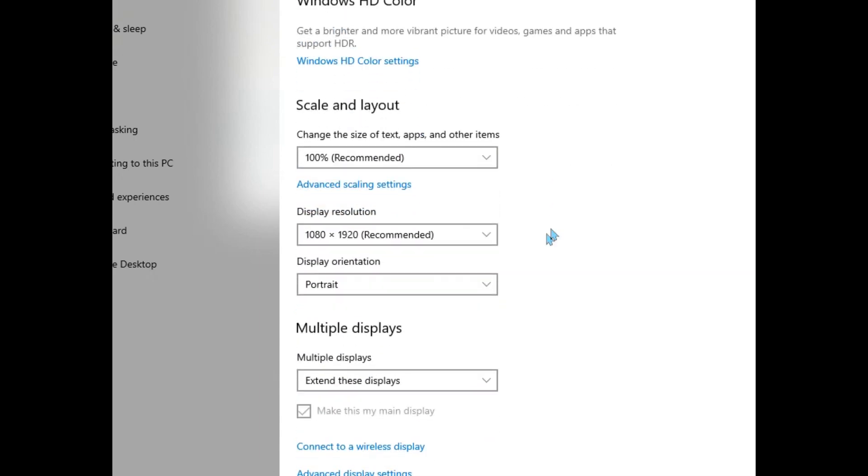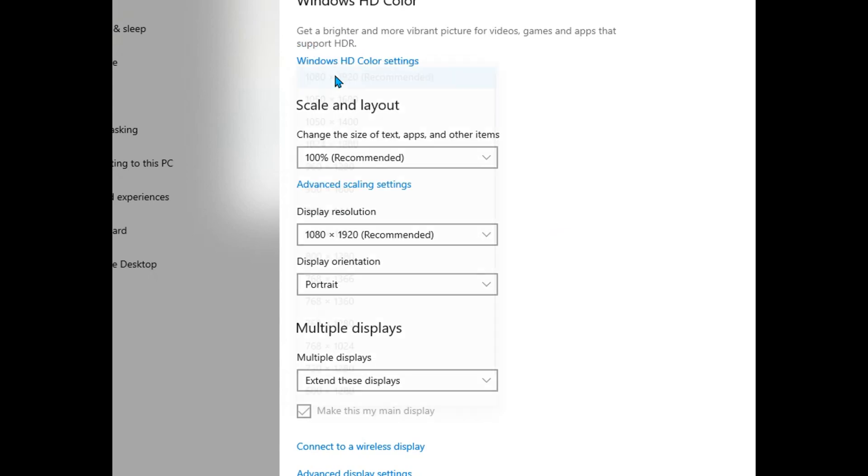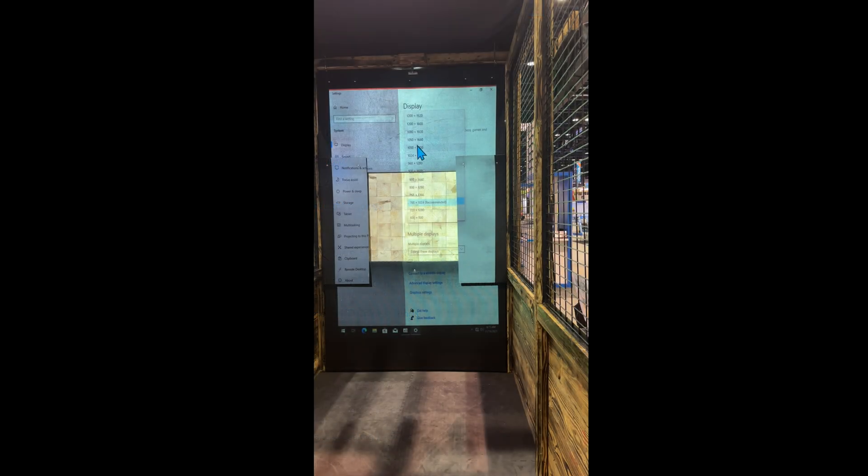You should see a drop-down with display resolution. It should default to the recommended setting. The recommended settings may vary for different models of projectors. You can try other settings and they'll make changes to the height, width, or the output and it may affect the clarity of the images. Normally, staying with the recommended settings yields the best results.